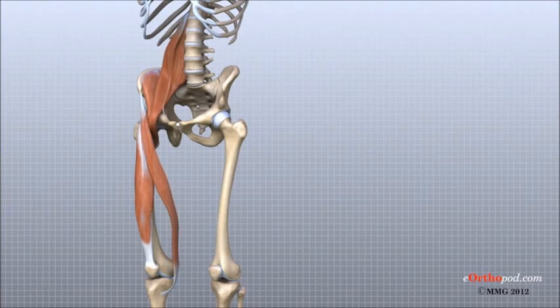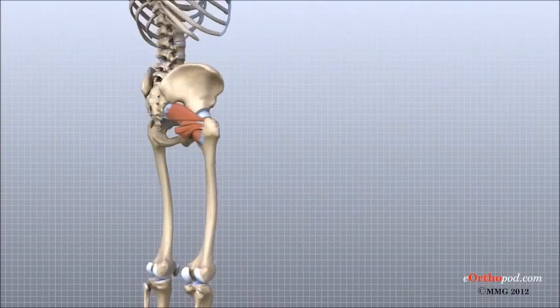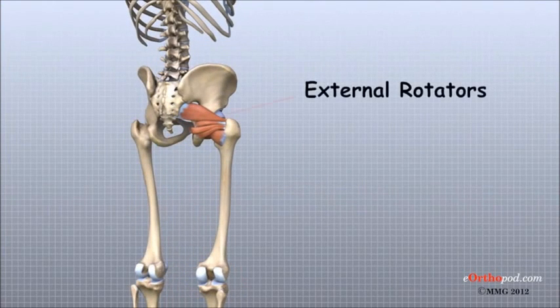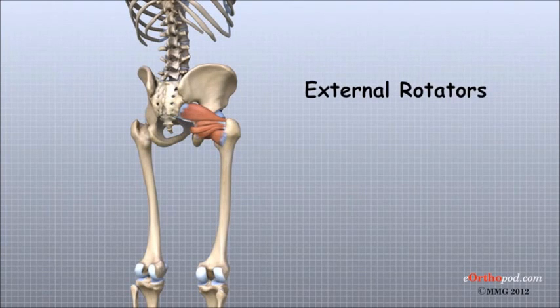There is also a small, thin, strap-like muscle called the sartorius that runs from the pelvis across the knee and connects to the upper tibia just below the knee joint. Several small muscles travel from inside the pelvis across the back of the hip joint and attach to the back of the upper femur. These muscles help to stabilize the hip joint and rotate the leg outwards. Together, as a group, these muscles are called the external rotators of the hip.